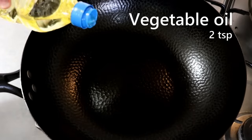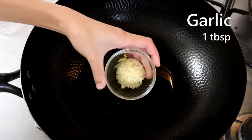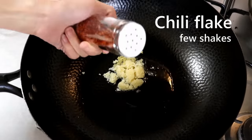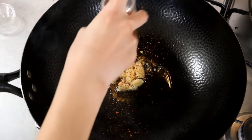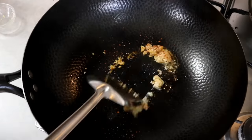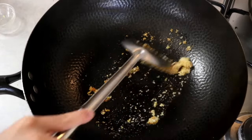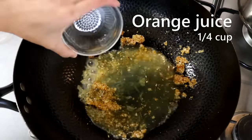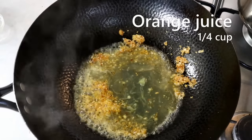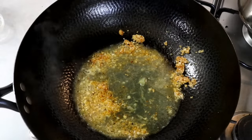Heat up your wok, add a little bit of oil, some minced ginger, garlic, and a few shakes of chili powder — this is optional if you don't eat spicy food. Stir until fragrant, then pour in a quarter cup of orange juice. It's better to be freshly squeezed; commercial long-life juice doesn't have that tropical, citrusy flavor.